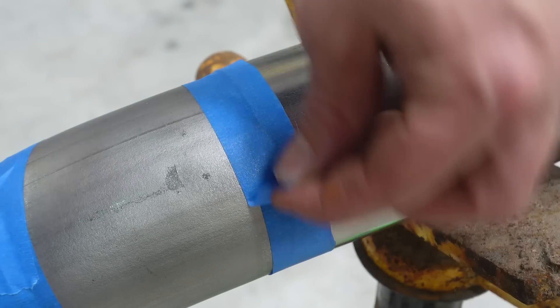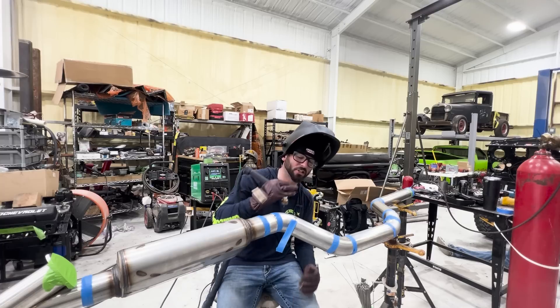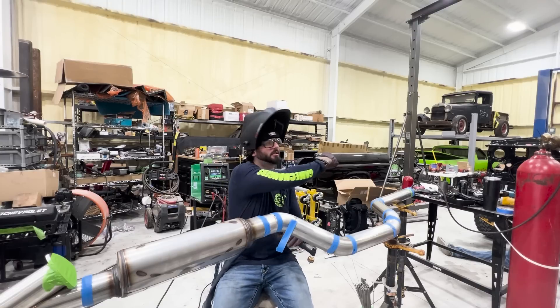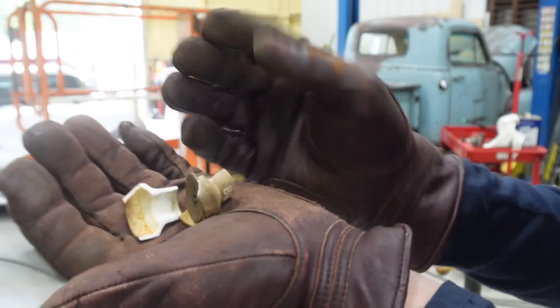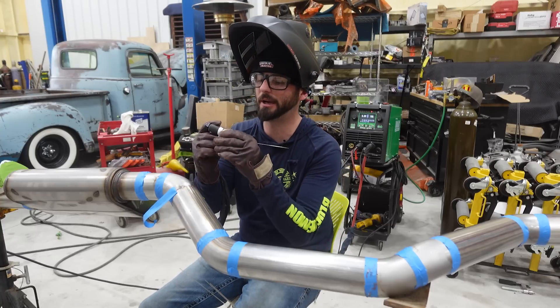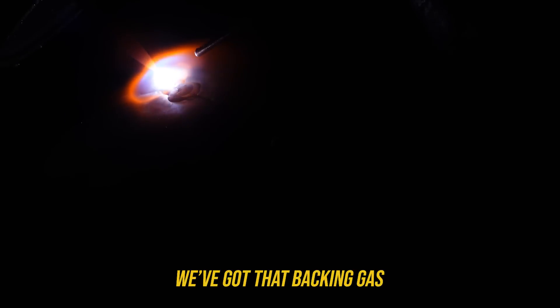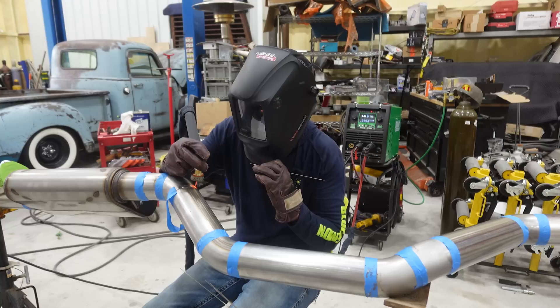Moving on to our first butt weld — we've got some good gaps and some bad gaps. We're keeping the foot pedal setup and going about an inch at a time. We've got a nice back purge so I really want to let this puddle soak into the joint and see it sink. Oh yeah, it's sinking in — that's exactly what I want to see on all these butt welds.